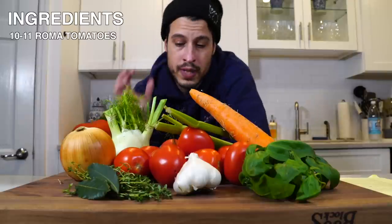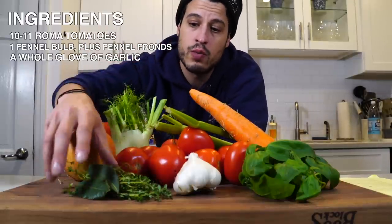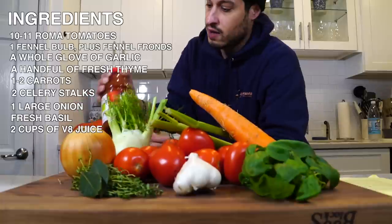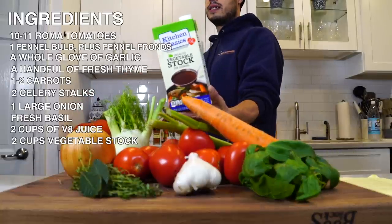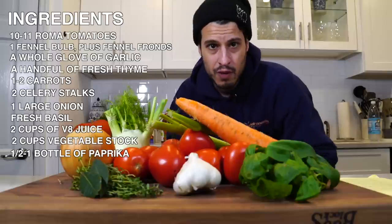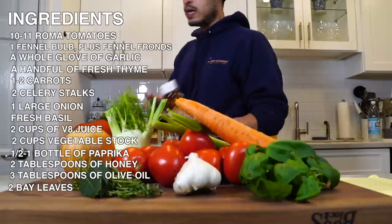This recipe we're roasting Roma tomatoes, we're adding roasted fennel, we're roasting garlic, we have fresh thyme, carrot, celery, fresh basil. I have a lot of V8 which is gonna add more flavor, vegetable stock — Kitchen Basics — a lot of paprika, maybe half this bottle at least, and that again is gonna give it more flavor that we're looking for to kind of transform it, and some honey to give it a little sweetness.